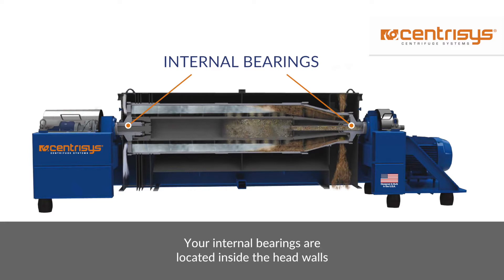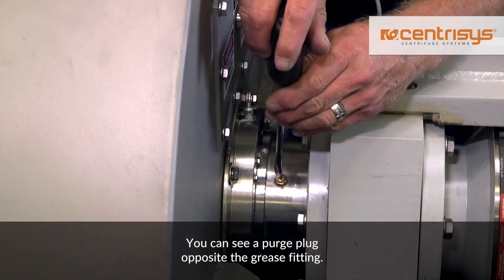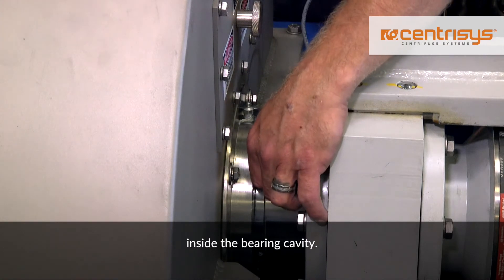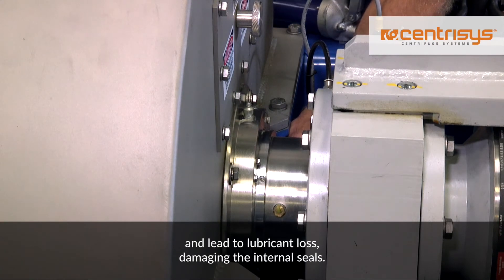Your internal bearings are located inside the head walls at both ends of the centrifuge. You can see a purge plug opposite the grease fitting. Remove this plug. Removing this plug is important to prevent excessive pressure inside the bearing cavity.